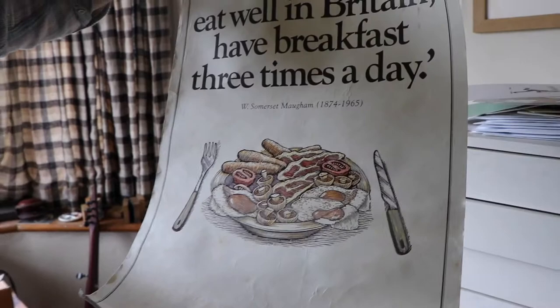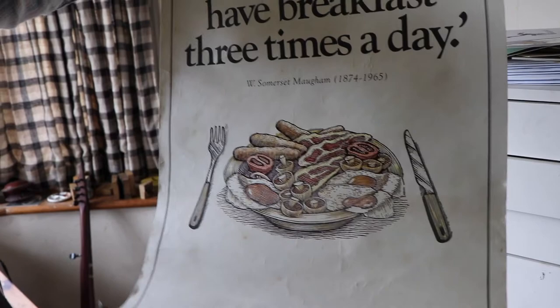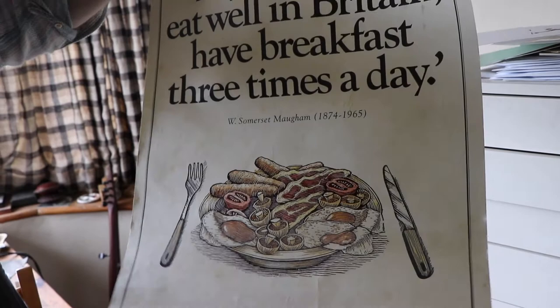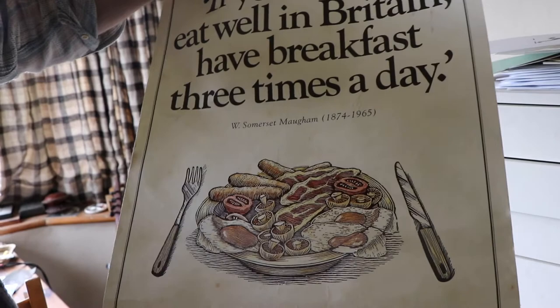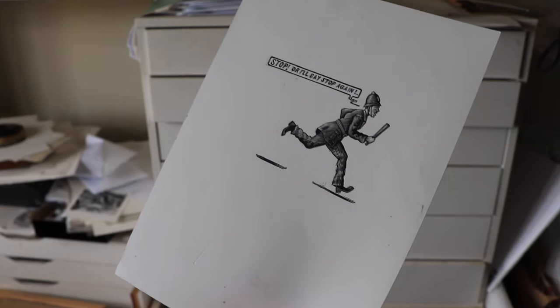I wasn't credited, but I was paid quite handsomely for this job. The initial brief was to produce engravings for advertisements in the Belgian press to promote tourism to the UK, and then at some point they decided to make posters out of them, so I received additional payment. They wanted a style of illustration that was characteristically British, which is why they chose wood engraving.